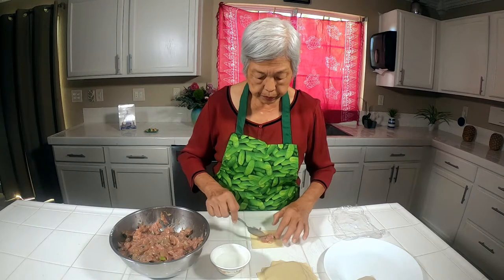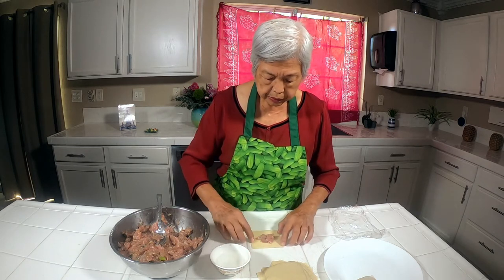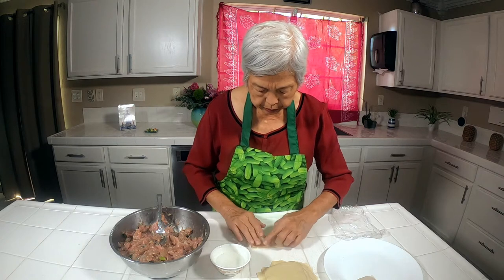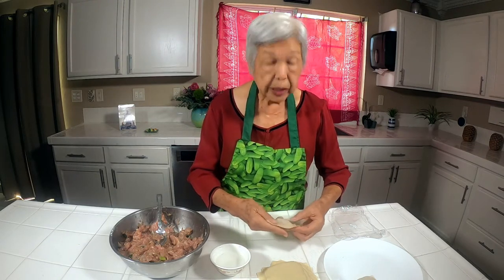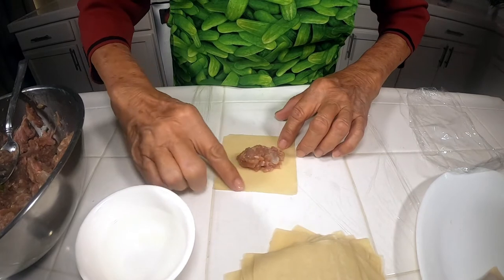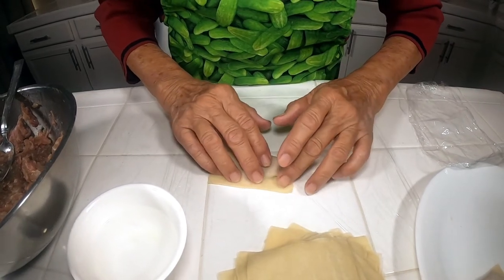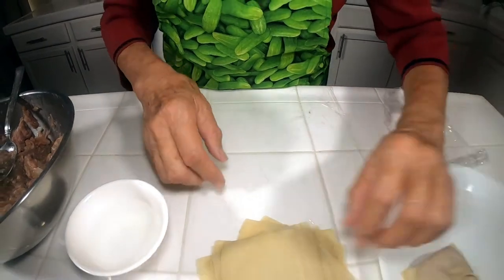Put a generous amount of filling — maybe a tablespoon and a half — then take a little water and go right around it halfway, and then carefully push it down. Make sure it's sealed, and then I usually stack them up like this until I have enough to put in soup or to fry. It can get sticky quickly, so put some water here but not too much, and carefully fold it. Be careful not to get the meat where the seal is going to be, then just stack them up until you're ready to use them.